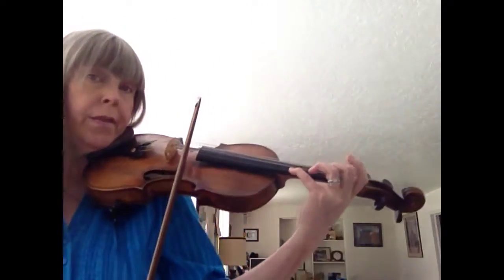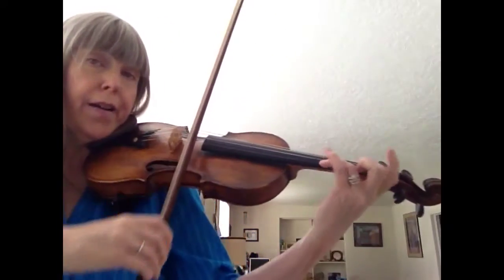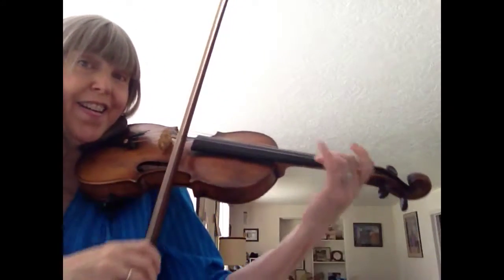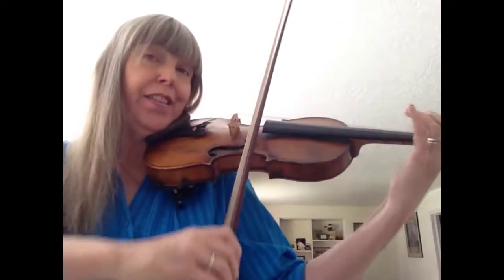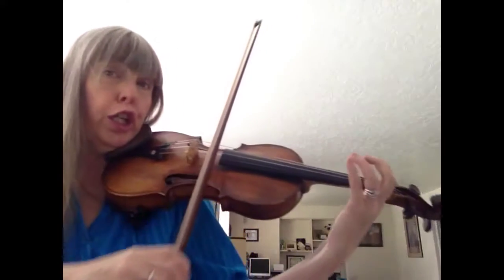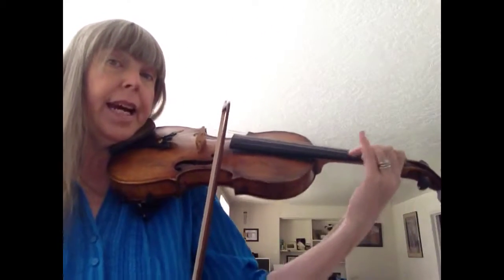Now it's different: down, slur, froggy down, slur, froggy down, slur, froggy down. Now it's different: down, tippy up. Slur, tippy, tippy up.